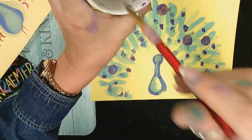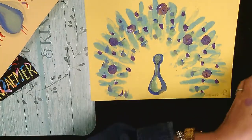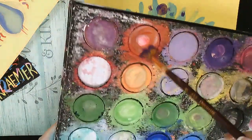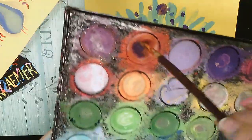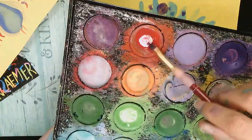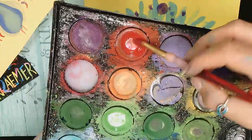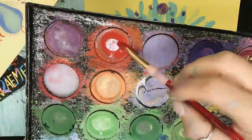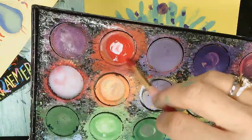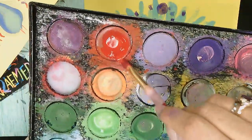I'm gonna load up some red. We are not loading up like this — we're not giving it a bad haircut. Swirl very gently in the water, turning your brush this way to load it up — it's sort of like sharpening a pencil, try that. Then clean it on the side so you don't have too much water on your brush.